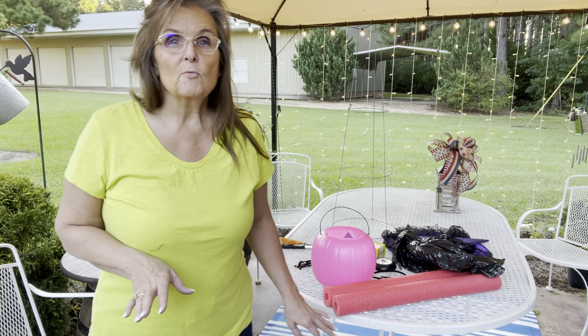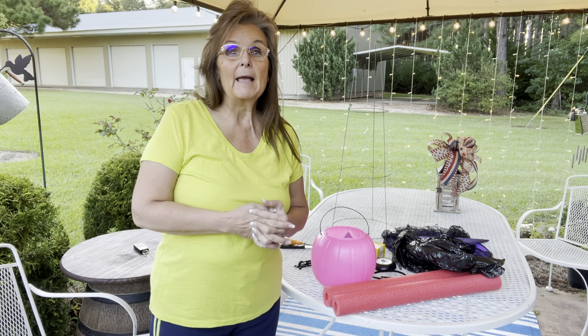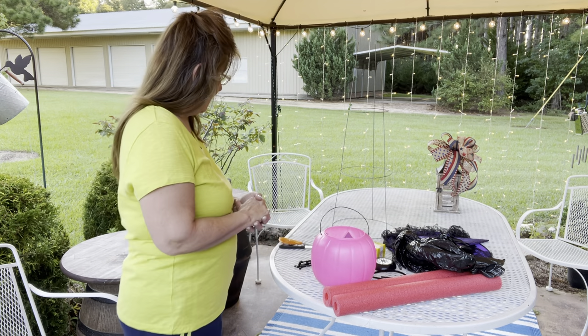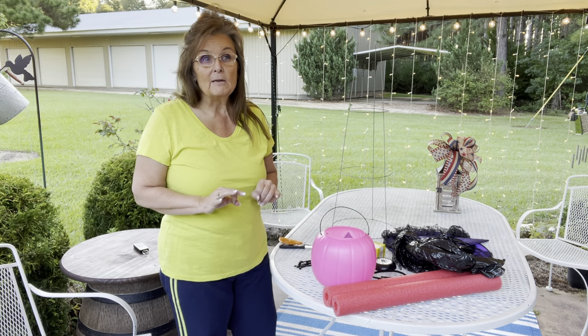Hello everyone, Rachel here with Rachel's Unique Crafts. Today we're gonna make a witch. A lady — a follower — her name is Susan. She emailed me a picture of a witch and wanted to know if I could make it, so I told her if I could find the supplies I'd be happy to do it.